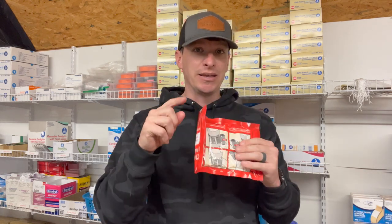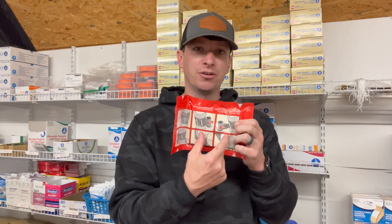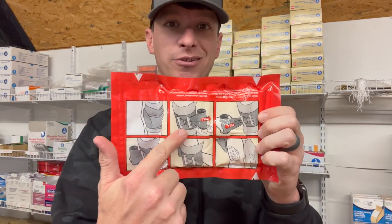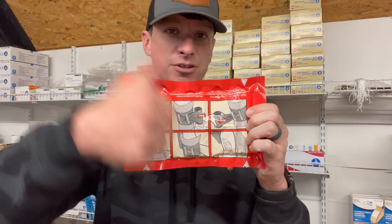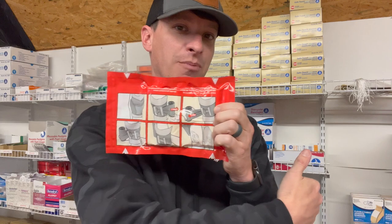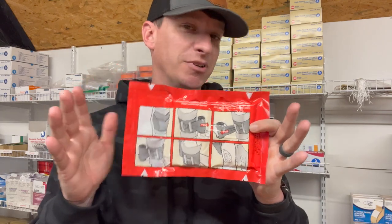It's an H bandage, so it's got a little pressure bar on the middle of it. I'll see if I can see it on camera. The pressure bar there looks like an H. So when you run it across, you hook it back in, you pull it across, come back to the other side, hook it through the H and pull it back across. Simply how it's done.